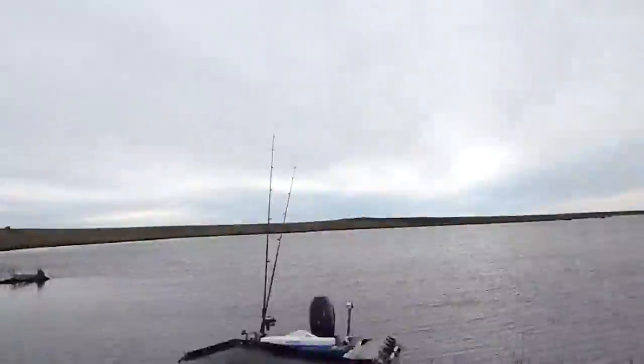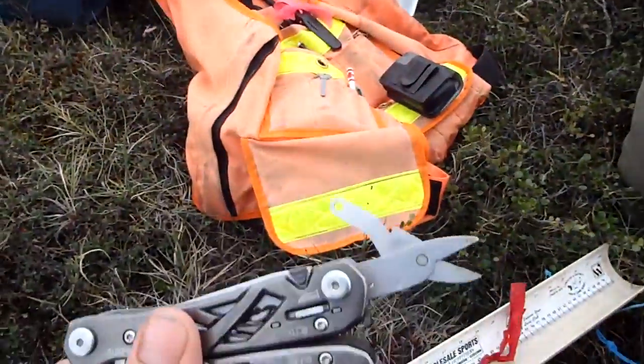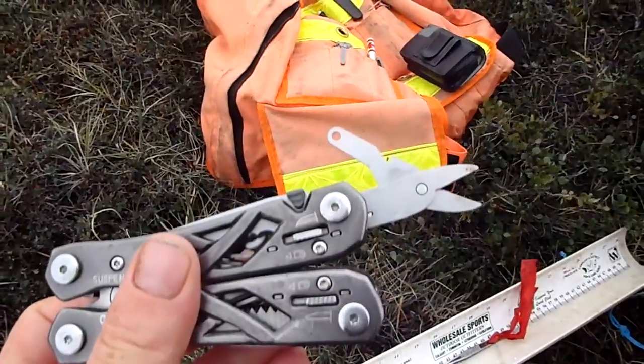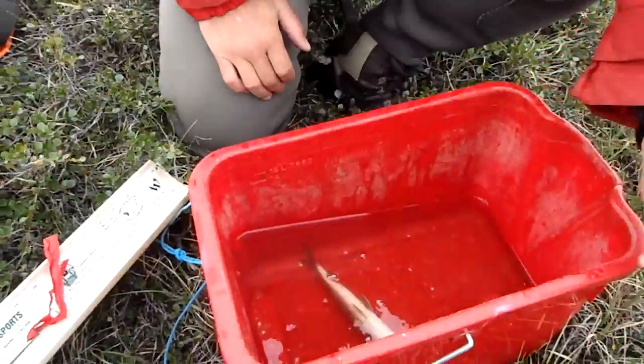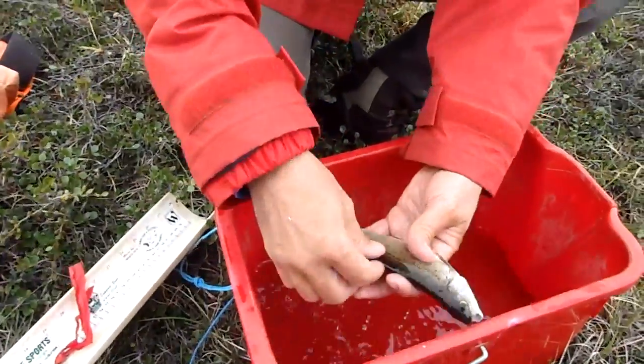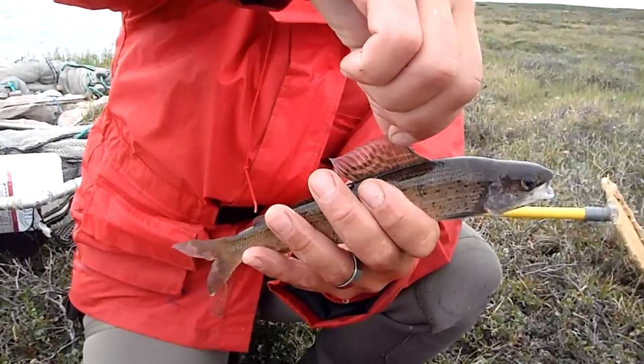This is Otolith Extraction from Arctic Grayling, take two. We've got some kit here. What we have is our tool, which is my other bin with a pair of scissors on it, because we don't have a proper pair of scissors with us. We have our fish, which is one beautiful Arctic Grayling, caught today in a gillnet — did not survive the ordeal.